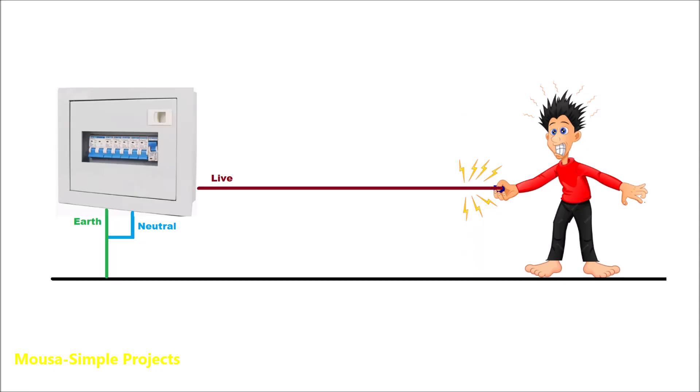If you touch the live wire, the current passes through your body to the ground, all the way to the distribution box. So the ground completes the circuit, and this current flow through your body can kill you in a second.